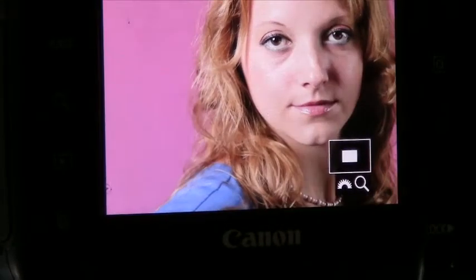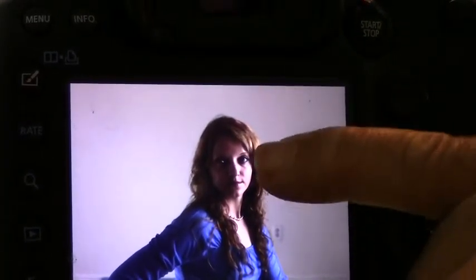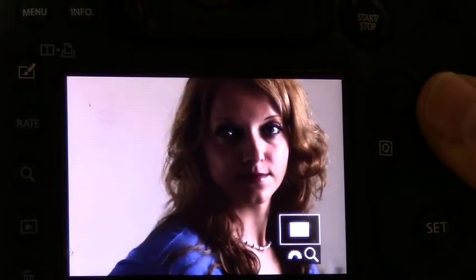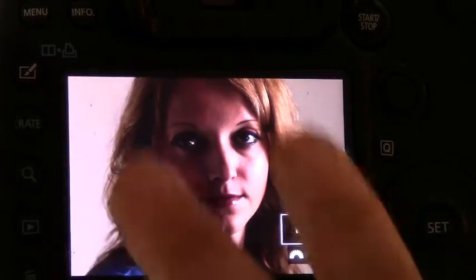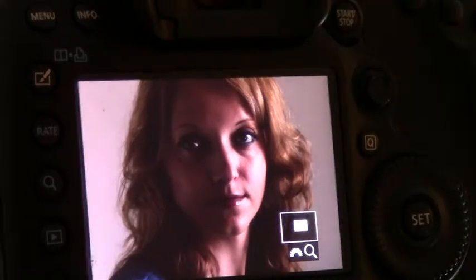Now I'll show you what it looks like back on you. We're going to get rid of the beauty dish and turn it off, then go to the umbrella and shoot it alone. Now this is what the umbrella shot looks like — this is 2.0, barely making it onto the other side of the face. Real dark, but it's giving a nice tone to that side without just blowing it all out. What I'm showing you is that you don't have to go crazy over all your lights — you can add them one at a time.